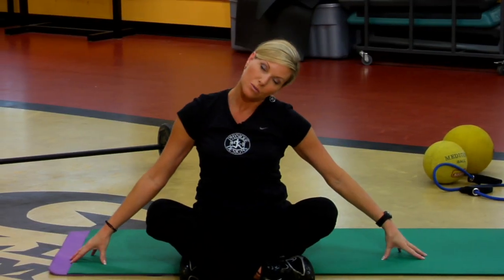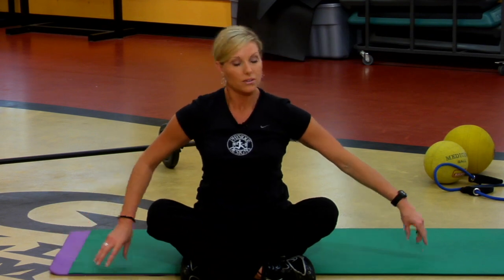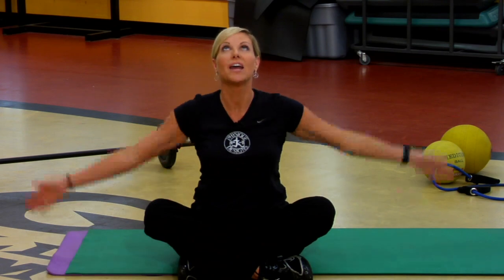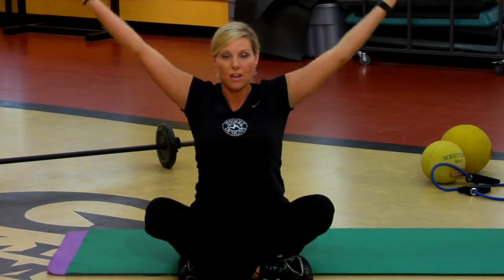Let's stretch the neck. You just want to go here, point the opposite finger, and go to the other side. Great stretch for the neck — inhale and exhale. And that's a great way to end a Pilates class with flexibility and cool down.